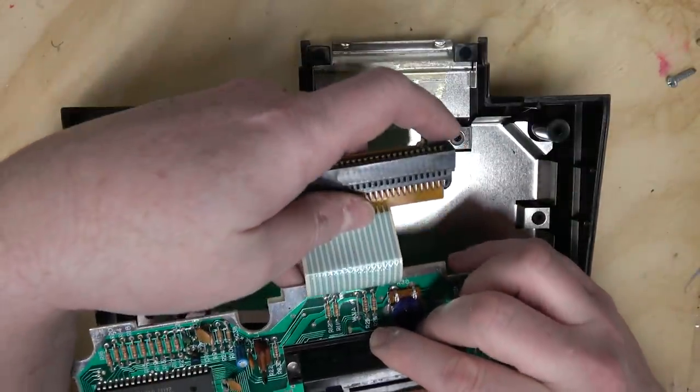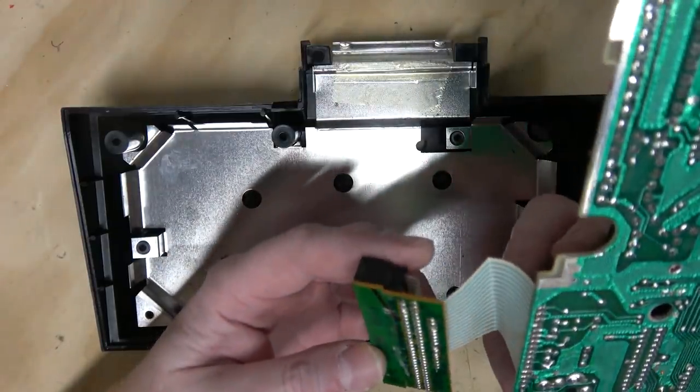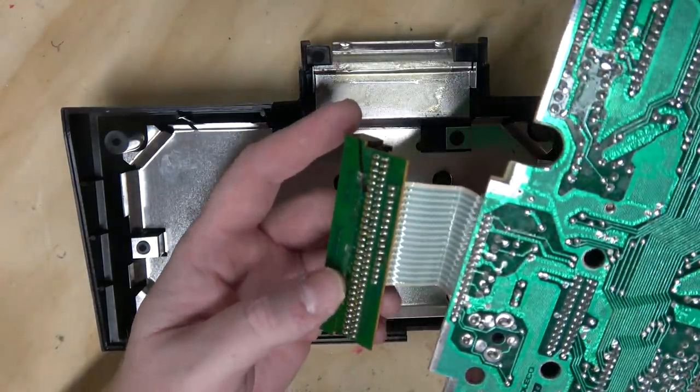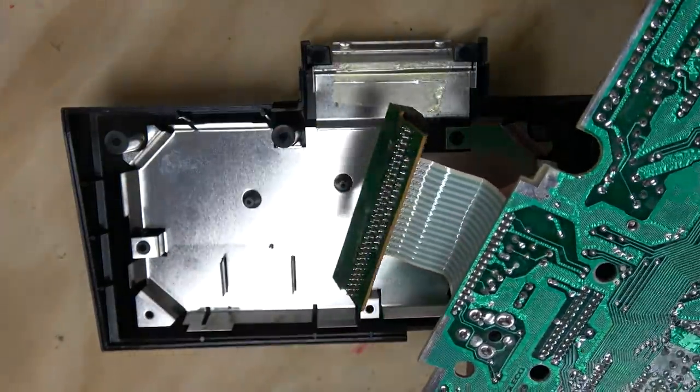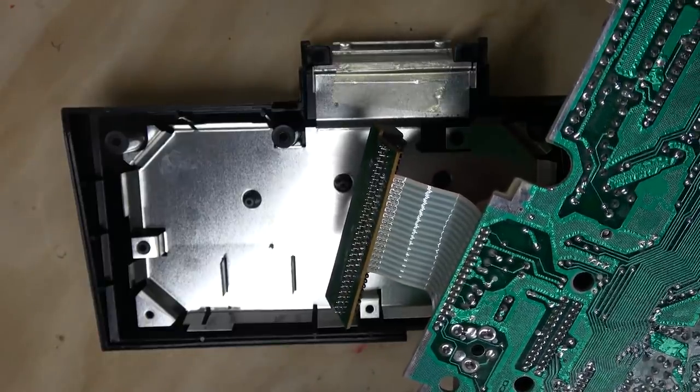So this connector, as you can see — that's a crusty critter. It's hardly using any of the connections, which makes sense because all you would really need is power, and then you would send back the audio and the video.